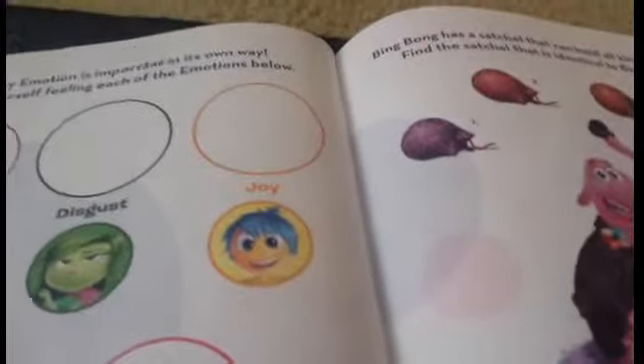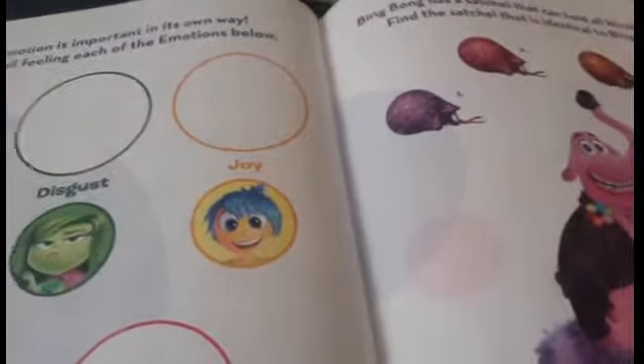Every emotion is important in its own way. Draw yourself feeling each of the emotions below. So Orlando fans, you can draw yourself showing your emotions. There's Joy, Disgust, Fear, Anger, and Sadness. I think I'll start with drawing myself very happy like Joy. I'm going to draw me jumping on the bed, because I like to do that sometimes, Orlando fans. I am a lot like Joy.